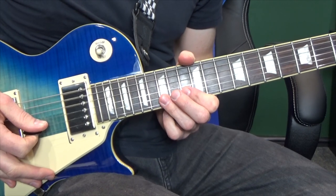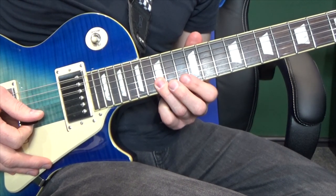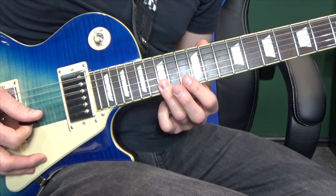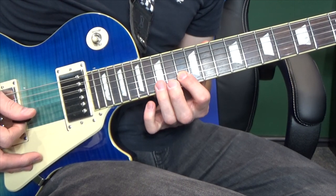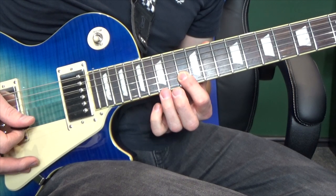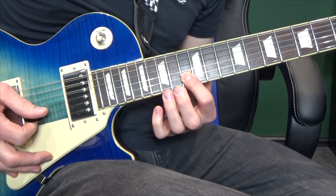On to section 3. I always found this the trickiest part to play. We're going to start on the second string at the fifteenth fret, and then the first string at the fifteenth fret. Then we're going to play a pattern where we keep hold of the thirteenth fret on the second string: hit the fifteenth, thirteenth again, and then the fifteenth on the first string this time, and back to the thirteenth on the second.